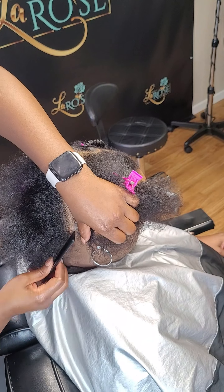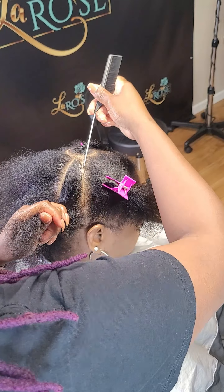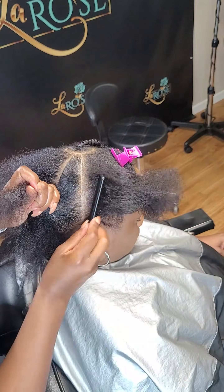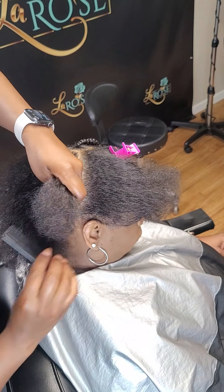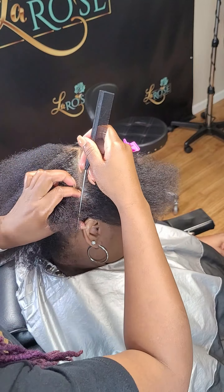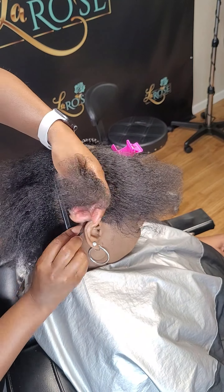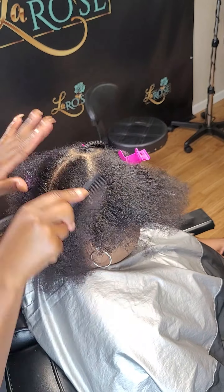Right now I am going through and sectioning each one of those quads. I am going through and cleaning up the parts first because I like to just braid and flow with it. I really don't like to have to part each braid as I'm doing it. So I go through and part everything first, then I just braid so I really don't have to think about it — I just flow.